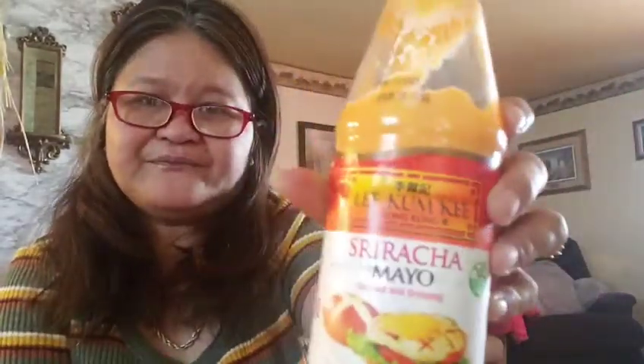I'm back. So this is what I use for the sauce for the crispy fried bangus — milkfish in English. It's a sriracha mayo, and it's really good, guys. It's a bit spicy, but I know you'll enjoy it.